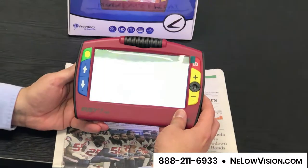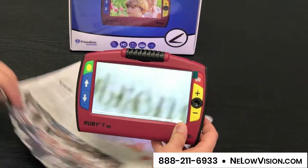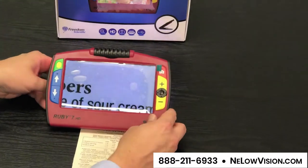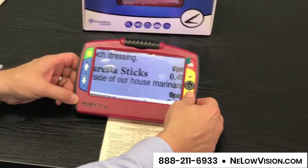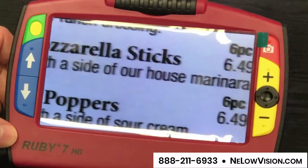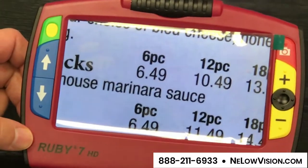One of the nice features is if you're going to be out and about — say you're at a restaurant — you can take this device and place it directly on top of the menu to get a sense of the price of fried mozzarella sticks, which are currently trading at $6.49.